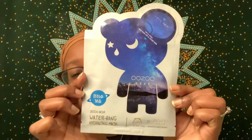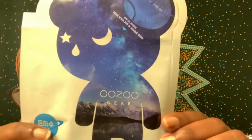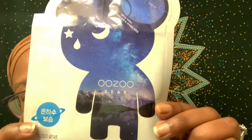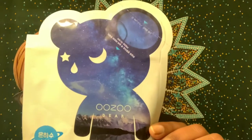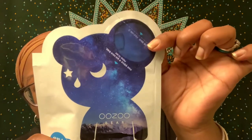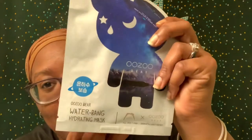This is what it looks like — it is really cute. It has this adorable blue bear on it, and if you look close, it has like the stars and like mountains on this bear. Something that's special about this mask that I haven't seen in any of my other sheet masks is this little packet of liquid right here. You're supposed to fold it and squeeze it into the mask.